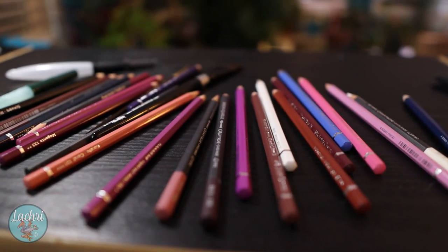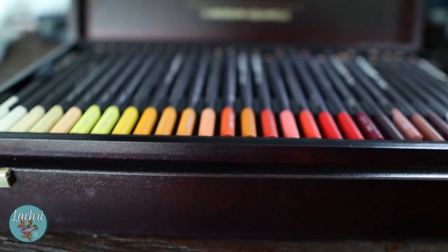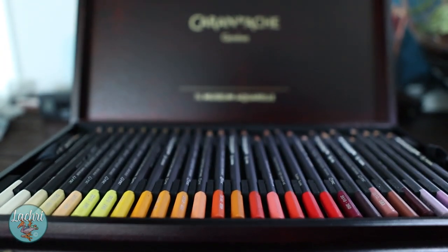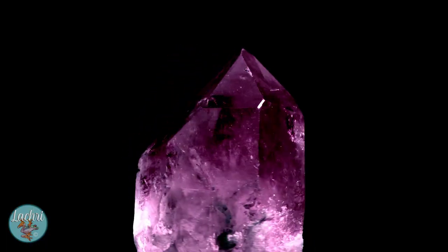I am working with two different watercolor pencils for this project. I'm using the Faber-Castell Aquarelle and the Caran d'Ache watercolor pencils. Both are amazing. I like using them together because the Caran d'Ache is more opaque in a lot of their colors, whereas the Faber-Castell is more of a true translucent watercolor pencil. There are certain techniques I want one or the other for. The majority of what I'm using, because I do want that glow in my crystals, is the Faber-Castell watercolor pencils.